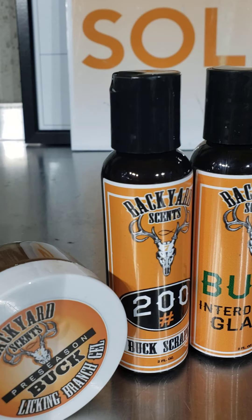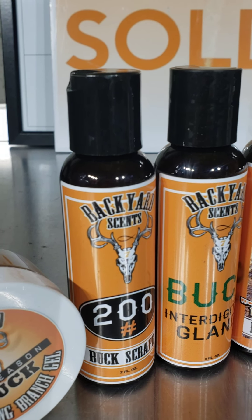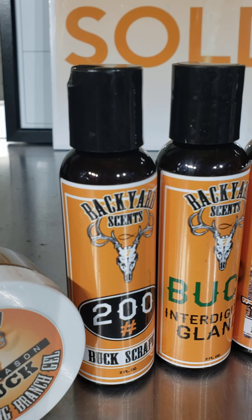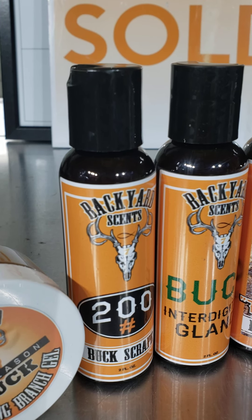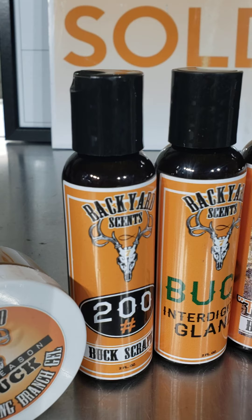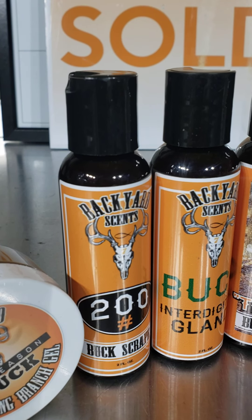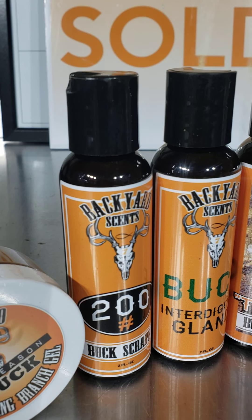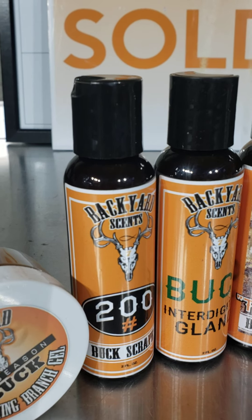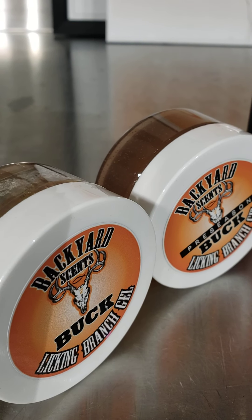Then I have the Buck Scrape 200 — these are all bucks that are 200 pounds and above, all the big boys. So if you are chasing subdominant bucks, you probably don't want to use this. But if you're after a target buck, you definitely put this in front of your stand and work either a mock or a natural scrape.